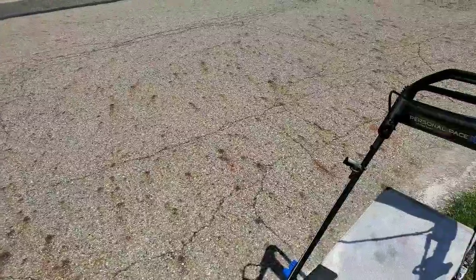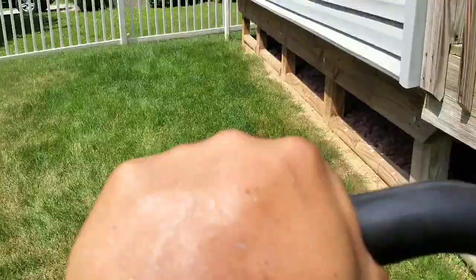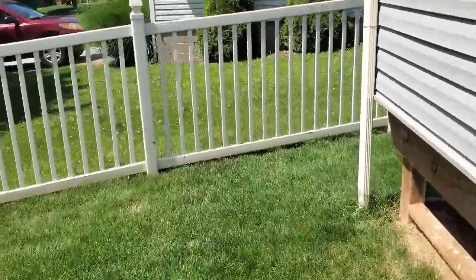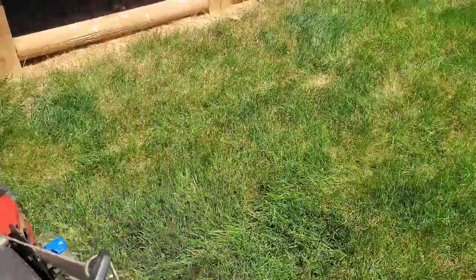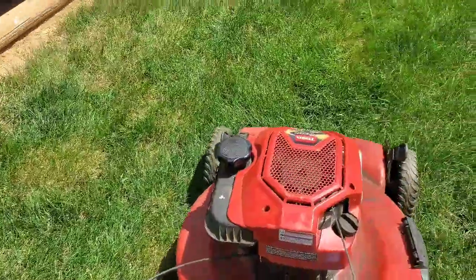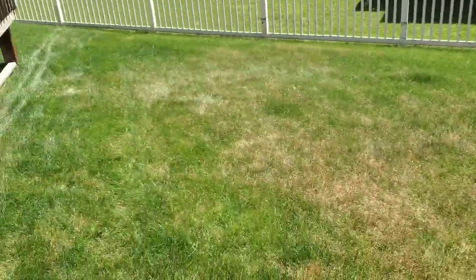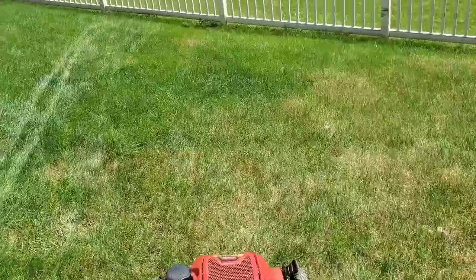All right, I got to go — I'm going to show you another part of the job here in a minute, so just stay tuned. We're in the backyard now. I've decided from last week to change my stripe pattern. On most jobs I try to keep it the same throughout the yard if I can, while still cutting the most efficient way. I know this is probably not the most efficient way to cut this, but it is what it is — I'm just trying to give it a different look.